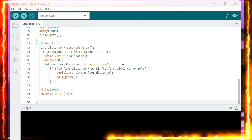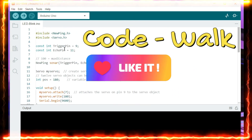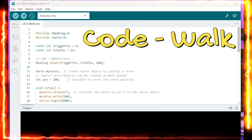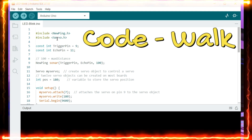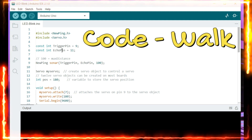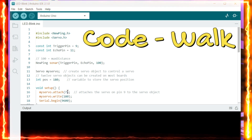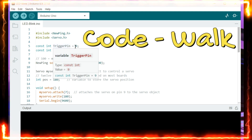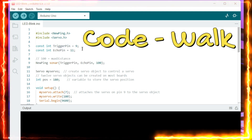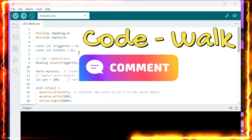Now I have opened the Arduino IDE 2.1.0. This is the code we are going to use. For this project, we need to install the NewPing and Servo libraries. The servo pin is defined as 7, the trigger pin as 9, and the echo pin as 11, as we discussed earlier.